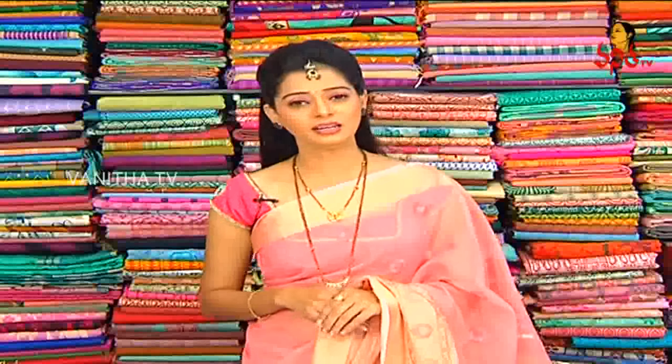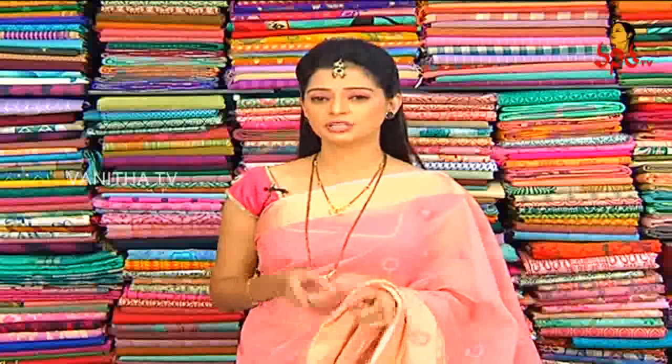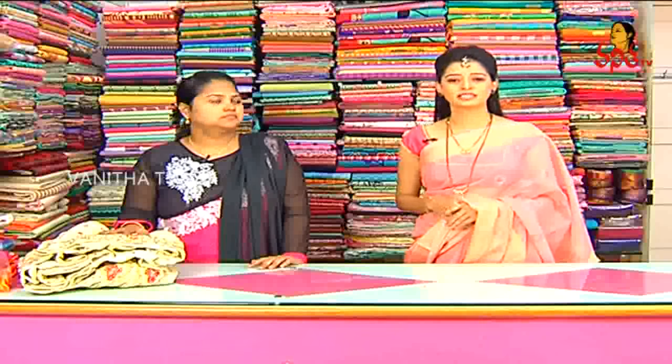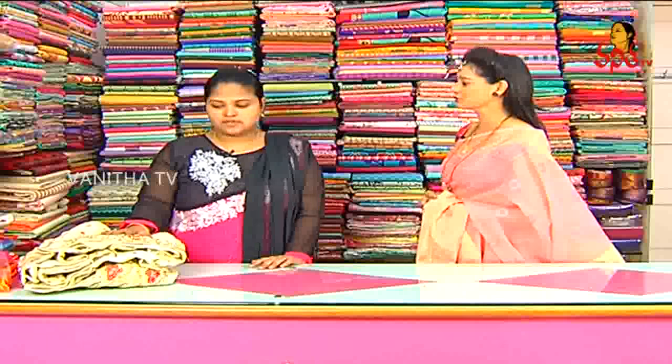Hi viewers, welcome to Sogashudu Tharma. Today I am going to talk about Vigneshwara Dresses on the main road in this area. I am going to show you the latest designer collection of 20 all varieties of Vigneshwara Dresses.